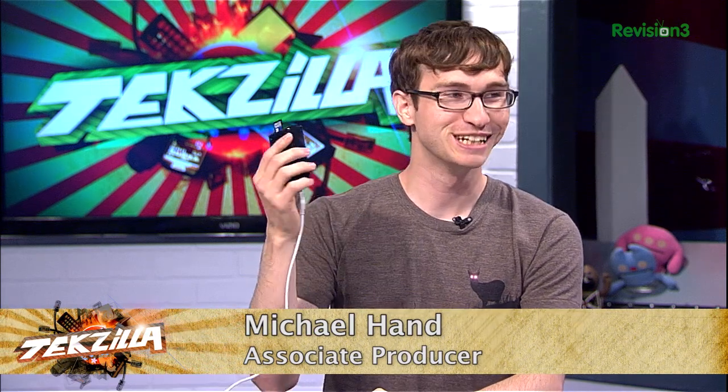What do you have for us, Michael? The Raspberry Pi, of course. Because that's all I talk about on this show. You're our go-to guy for Raspberry Pi. Yes, but it is really great because it's a low-powered computer — it really is a computer — and it only costs $35.